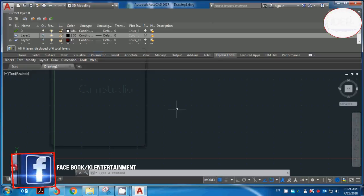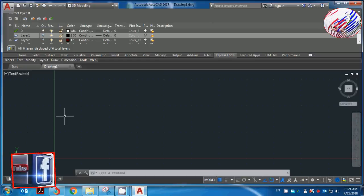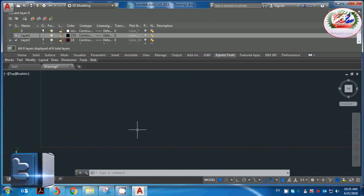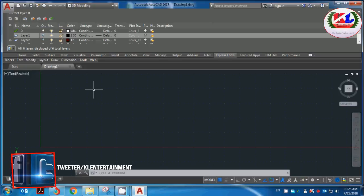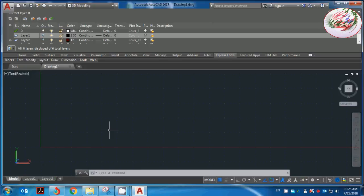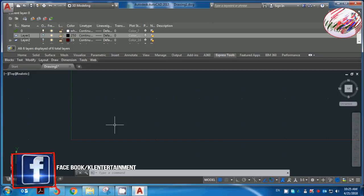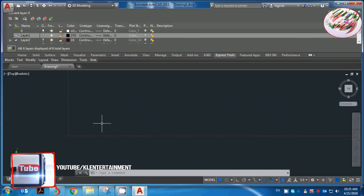Hello everyone, welcome to the channel. How to draw the chain — for the channel, please subscribe to our channel. I will show you the first one.